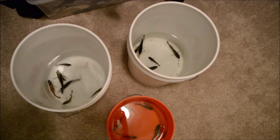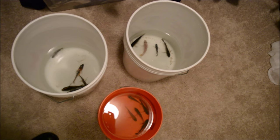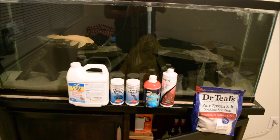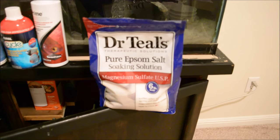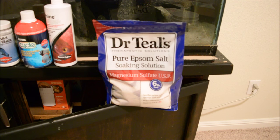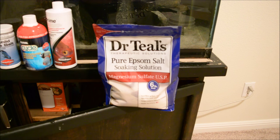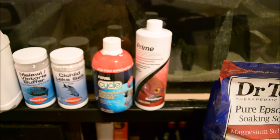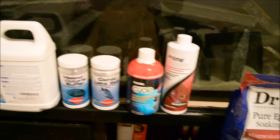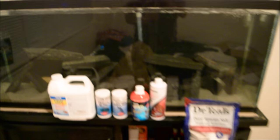I stuck the fish in these buckets inside the closet so it's dark. These are some of the things I like to use: I used to use aquarium salt but I switched to Epsom salt — it was recommended by Half Man Half Cichlid when I was having an issue with potential bloat, and so far it's been working great. I also use Prime — of course, who doesn't. I use Fluval Cycle, which adds bacteria back in after a water change. Cichlid lake salt, Malawi buffer, and stress coat — these are some of the things I use when I do my water changes.